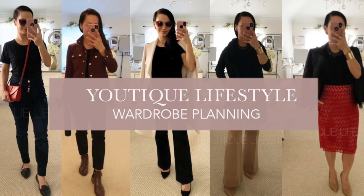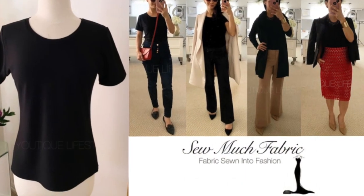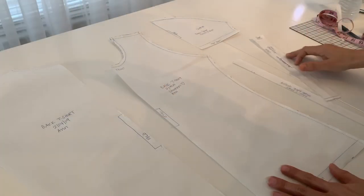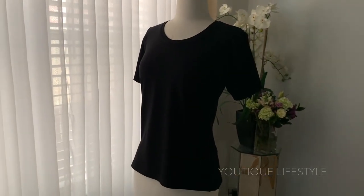Welcome to Utique Lifestyle. This is the wardrobe planning series in collaboration with Sew Much Fabric, where fabric is sewn into fashion. In this video I'm going to show you how I created the sewing pattern for my black classic t-shirt.